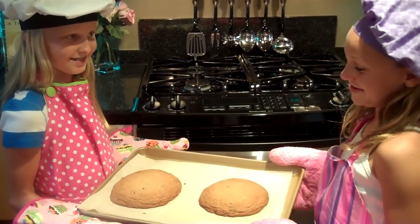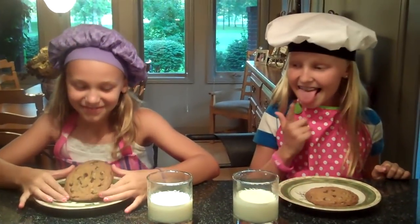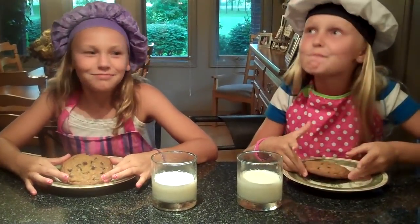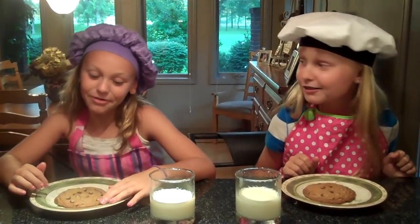We are just going to make sure it tastes good. Yum. A plus plus. These are our huge ones — I can't wait to eat them. They look so good, it is time to eat, I am so hungry. These are so good. The best cookies I have ever had.